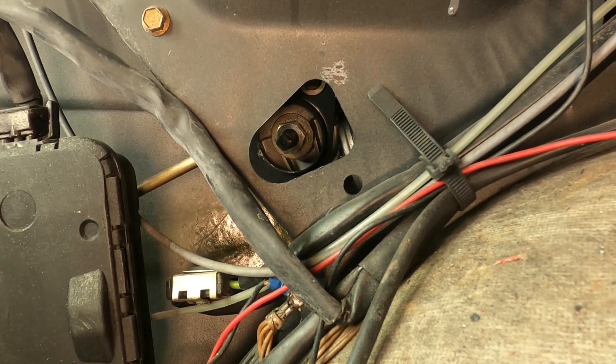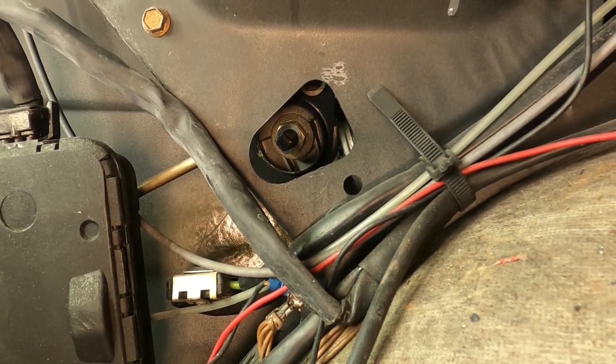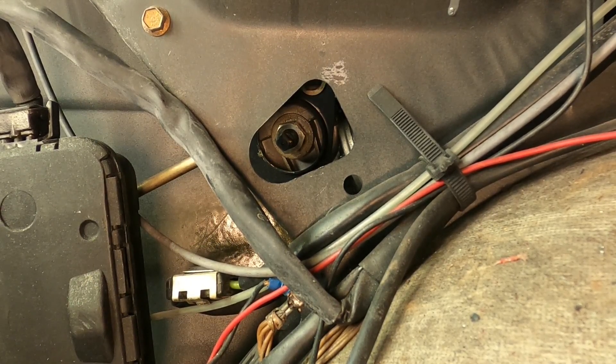The travel on this thing is set to about midway maybe, and let's try to move it in the closed direction towards the front of the car. That's the wrong way — okay, now I'm moving towards the front of the car, closing it.